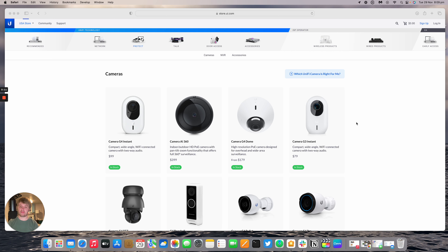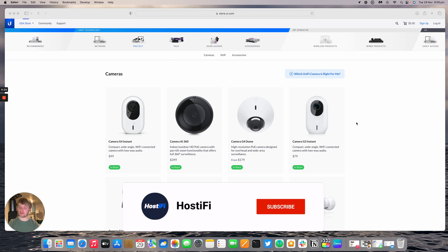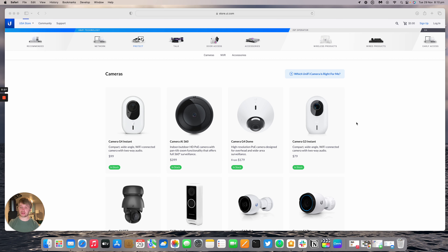This device came out last year in May 2021. It's a very simple device — it basically has a PIR sensor that allows the light to detect if something's walking underneath it and the light will come on. You can also pair it with a UniFi Protect camera, and it will use the camera in conjunction with the PIR sensor to turn on the floodlight for you to see in the dark.